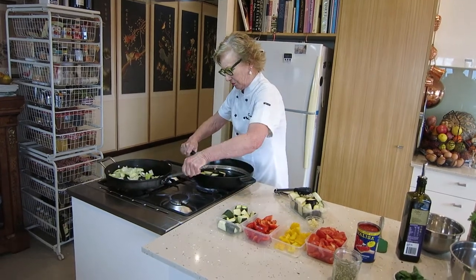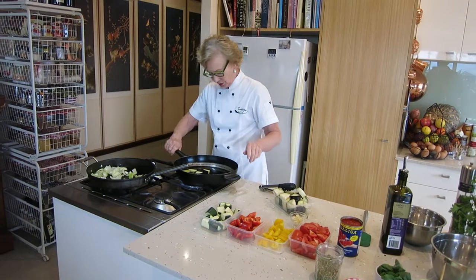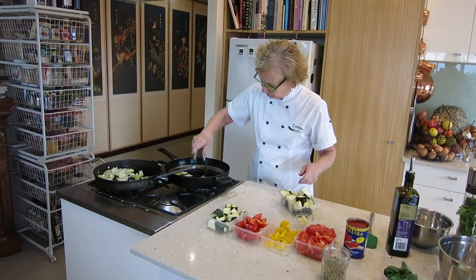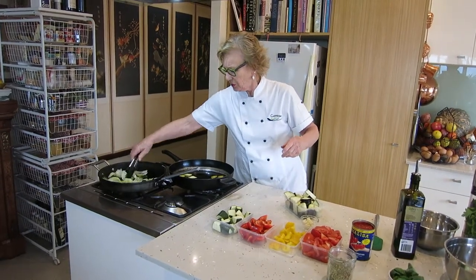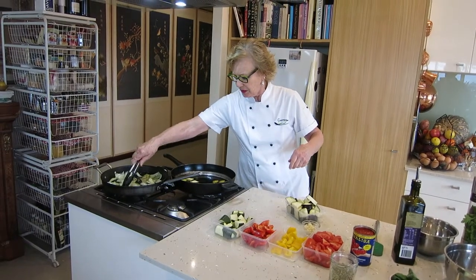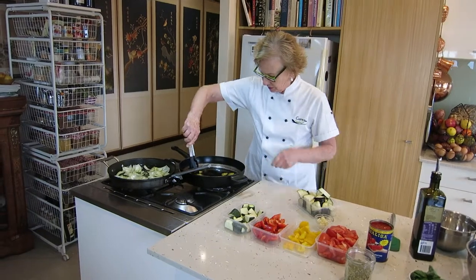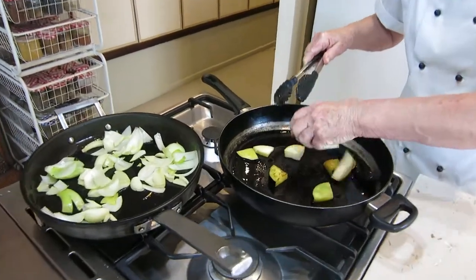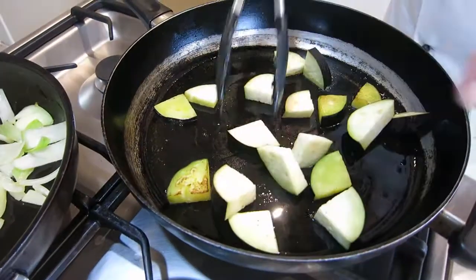Just want to turn that down — I don't want my onions getting too brown. I just want them to be nice. I'm looking for a nice bit of colour on the eggplant there — a nice little golden brown to bring out the flavour, just like that. We'll get a little bit more colour going.